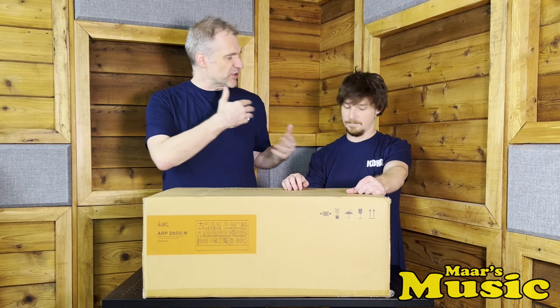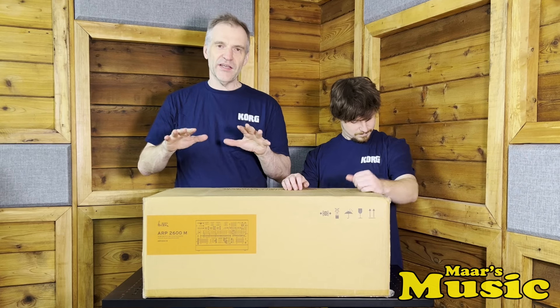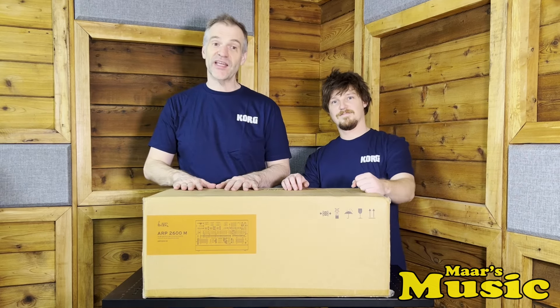Without further ado, we've got our matching Korg shirts to mark this occasion. Let's open the ARP 2600M. Knife ready? Yep. Here we go.